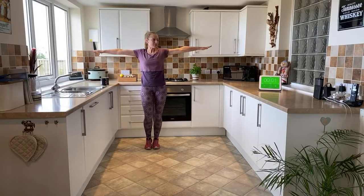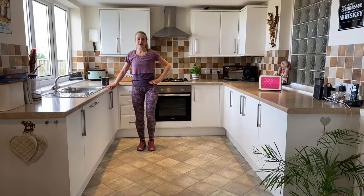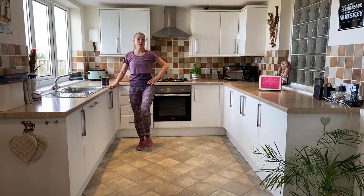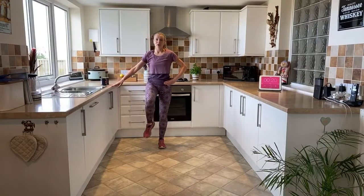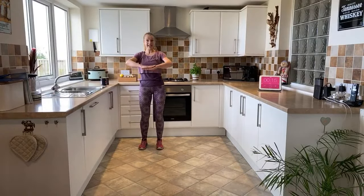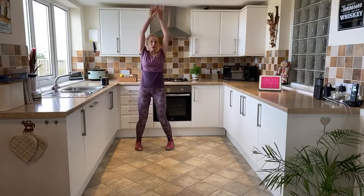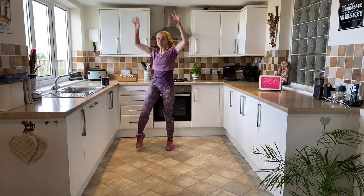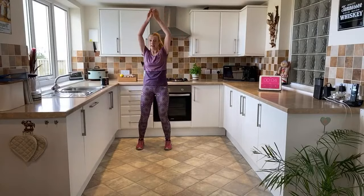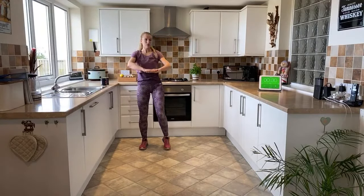We've got a knee raise coming up. Level one: holding on to the side, alternating knee raise - doesn't matter how far you come, do what you can manage. Level two: you are taking your hands in front of you and trying to get your knee to your hands. Level three: you're reaching down and bringing the pace up a little bit more. If this one feels a bit challenging, be true to yourself - just take it to level one.